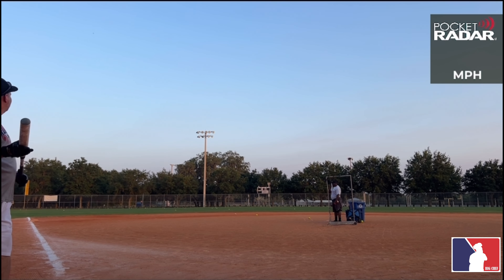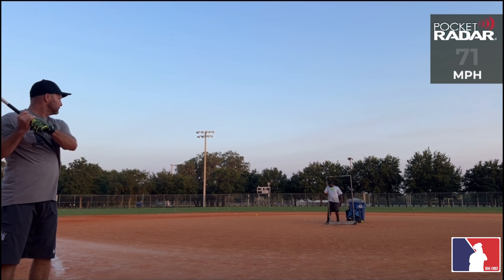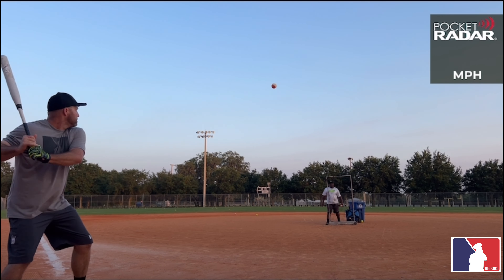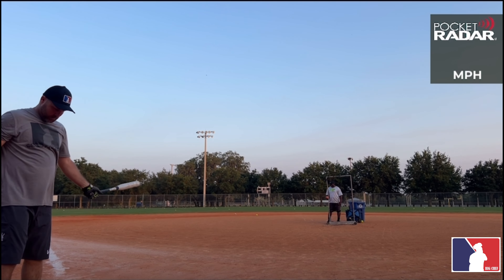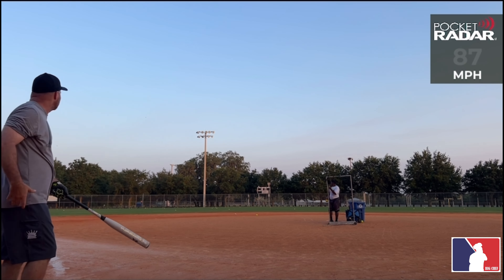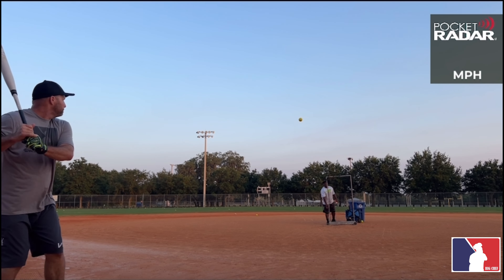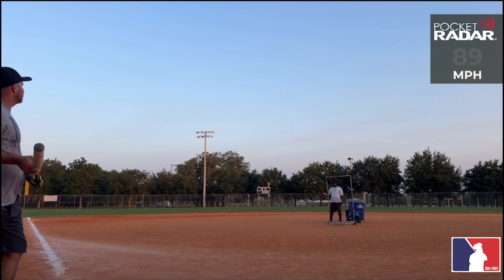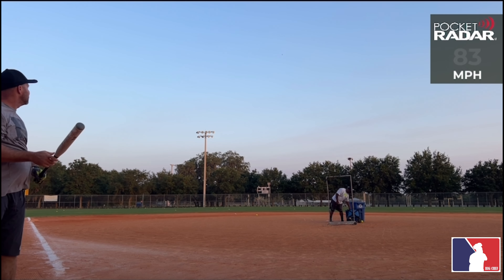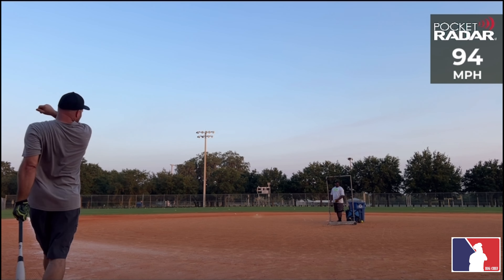88 miles per hour, 77 miles per hour. Hey, save a couple for Gene real quick. 71 miles per hour. 97 miles per hour — there you go. 73 miles per hour. 87 miles per hour. 88 miles per hour. 89 miles per hour — that did sound good. 83 miles per hour. 94 miles per hour.